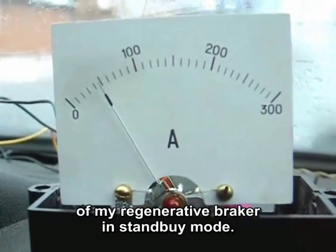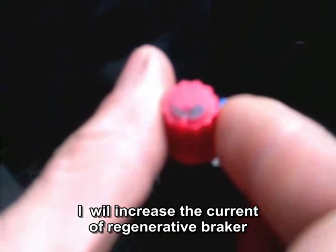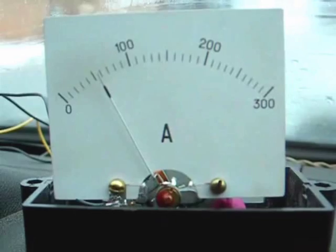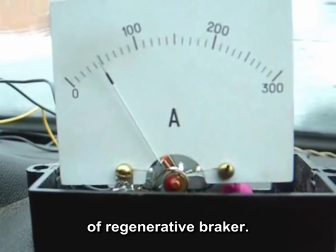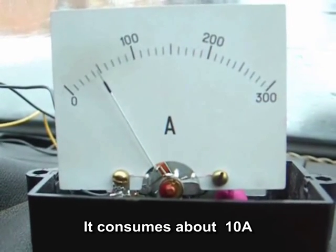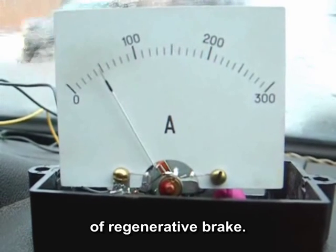Now I will show you the power consumption of my regenerative brake controller on standby mode. I will increase the current of the regenerative brake by the regulator resistor — plus 10 amperes. So this is the current consumption of the regenerative brake: it consumes about 10 amperes and gives us about 50 amperes of regenerative braking.